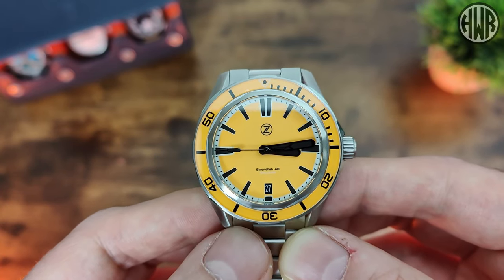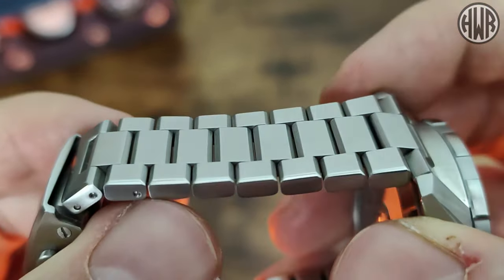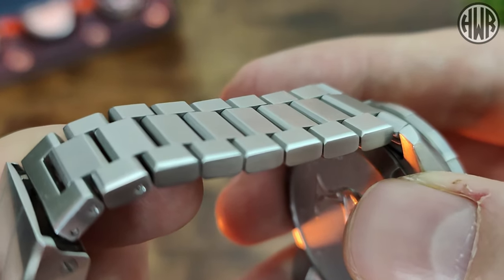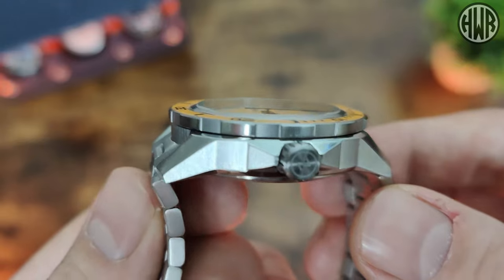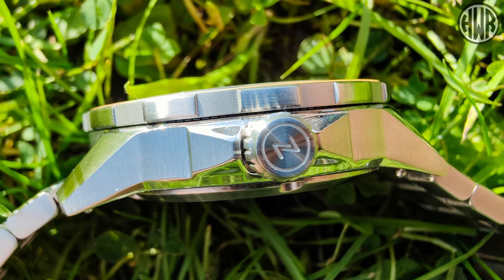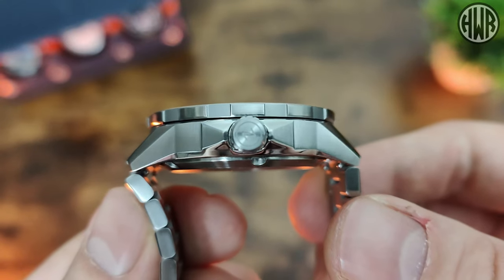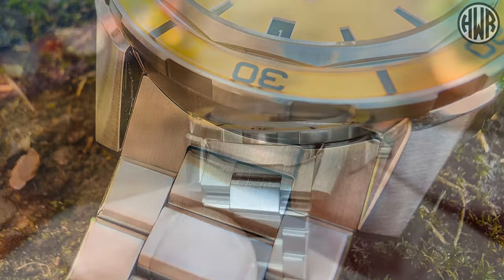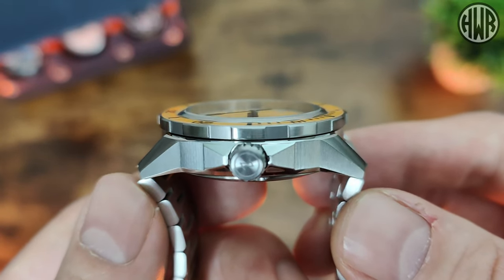Seeing as we're talking about the bracelet, let's take a closer look. We've got some nice small flat links, nicely finished — all brushed apart from a polished chamfered edge, which just adds a little bit of detailing and interest. That carries on to the case, which is mainly brushed with a few polished details here and there — on the top of the lugs, the crown guards, and the bottom edge. On the other side you can see the nice female links, and just an interesting, angular case design with a nice curvature to the lugs. They drop down pretty quickly, which helps it conform to the wrist well.